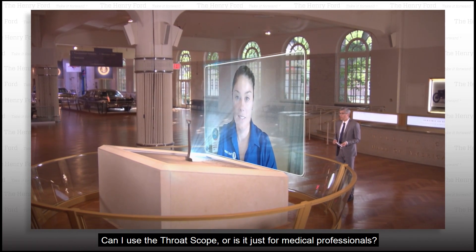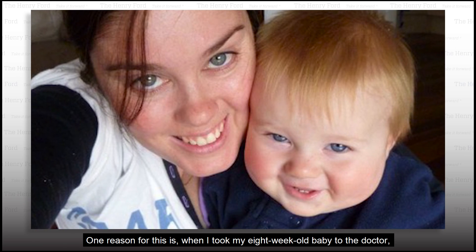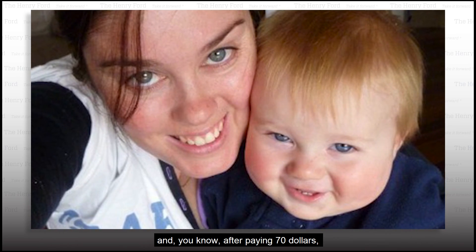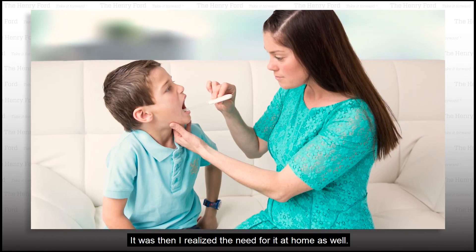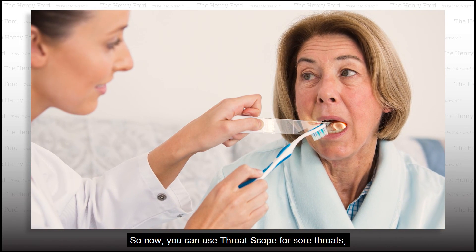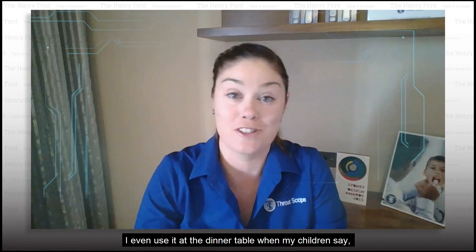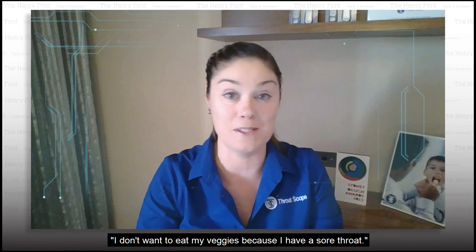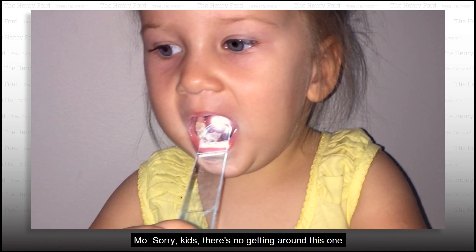Can I use the Throat Scope, or is it just for medical professionals? Throat Scope isn't just for doctors — it is also available for in-home use. One reason for this is when I took my eight-week-old baby to the doctor and, after paying $70, I walked out and the doctor said, he's got a new tooth. It was then I realised the need for it at home as well. So now you can use Throat Scope for sore throats, mouth ulcers, gum infections. I even use it at the dinner table when my children say they don't want to eat their veggies because they have a sore throat — so now you can have a look for yourself. Sorry kids, there's no getting around this one.